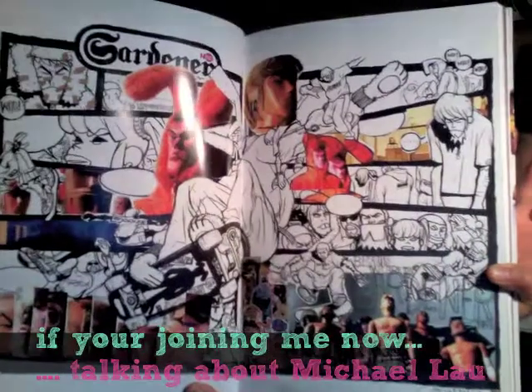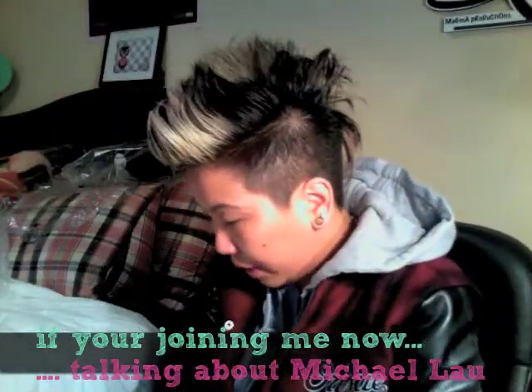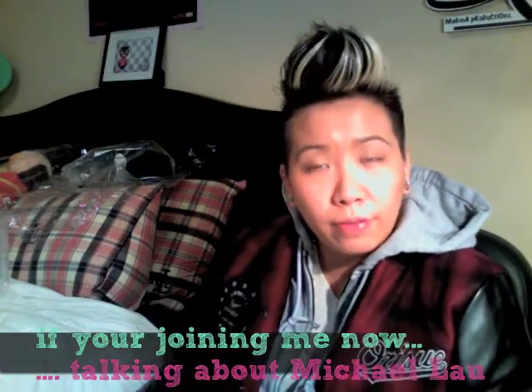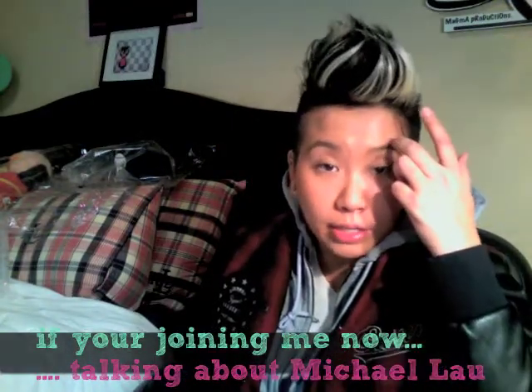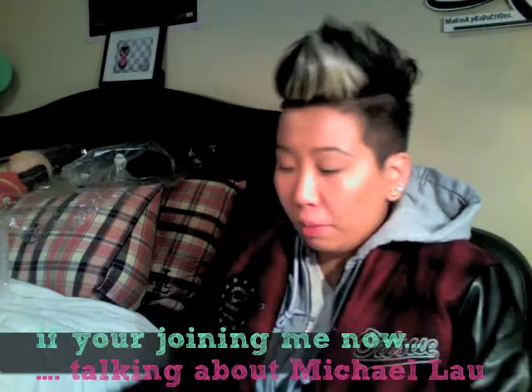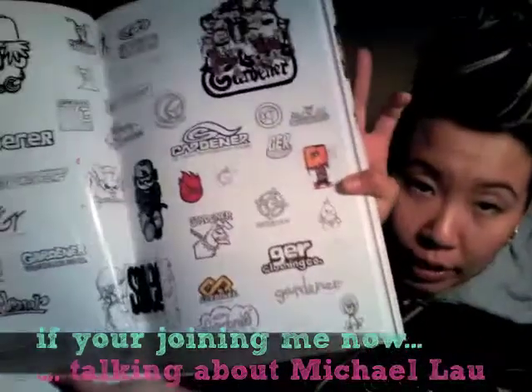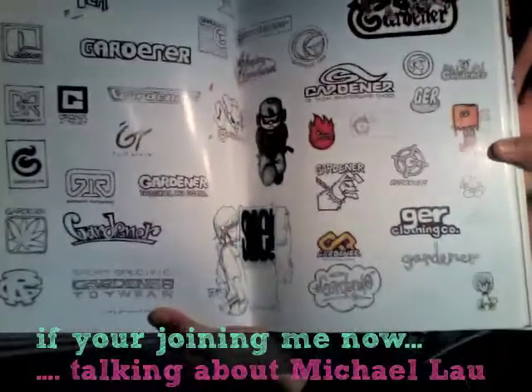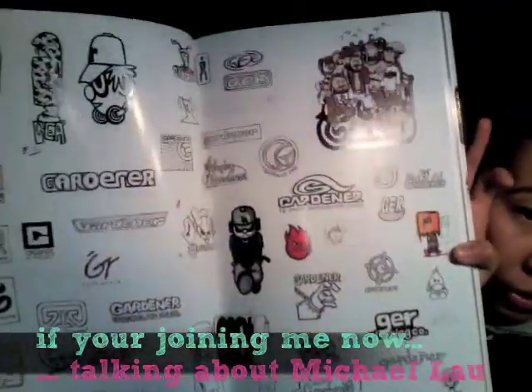Michael Lao didn't start off as a toy designer — he started off as a graphic designer, so he did a lot of logo work. The exhibit has a lot of his original logo drawings as he was brainstorming for his Gardeners collection. Those are some of the logo designs he did, pretty amazing.